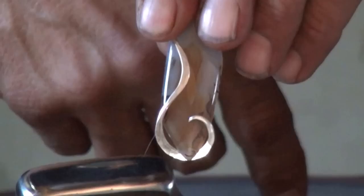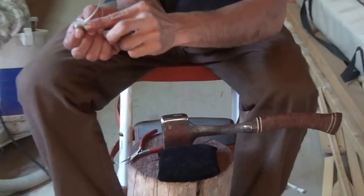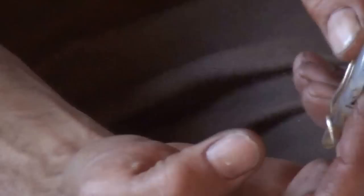What will happen is I'll bend the wire back and around here, and it ends up coming lower. Then I make another one here and we'll go from there. But I'm going to clean my edges up real quick and then we'll move on.